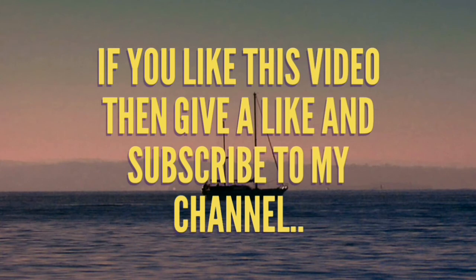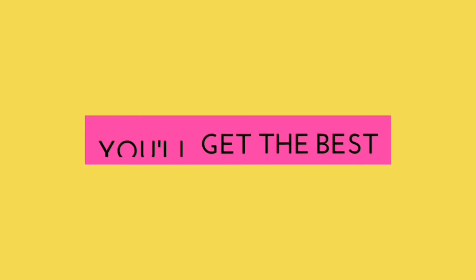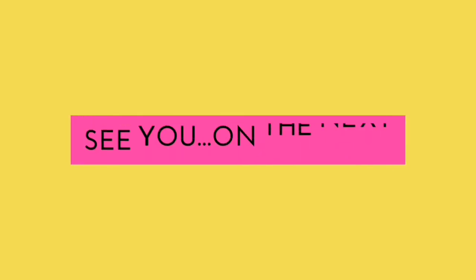If you liked this video, please like it and subscribe to my channel for more videos like this. See you in the next video.